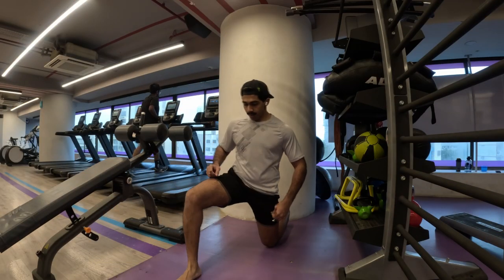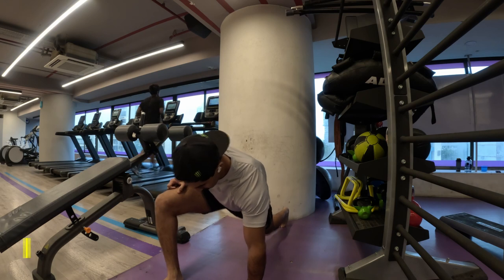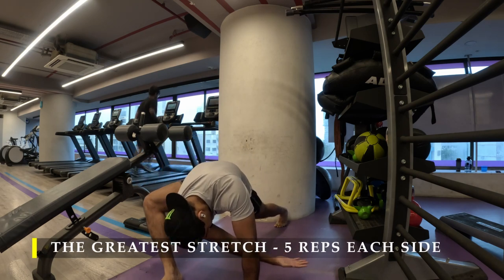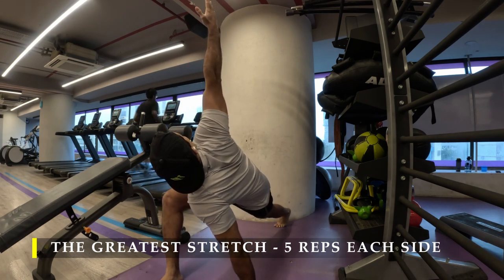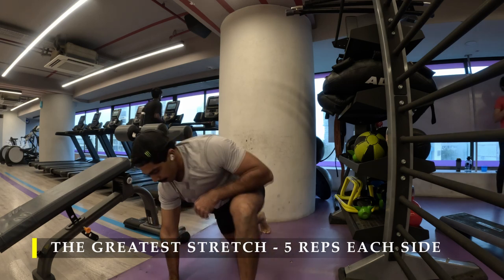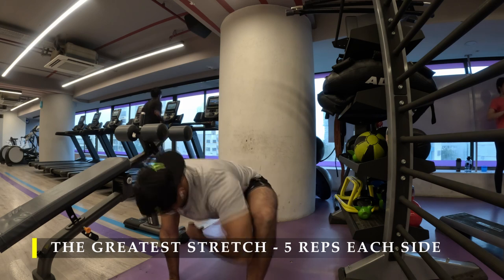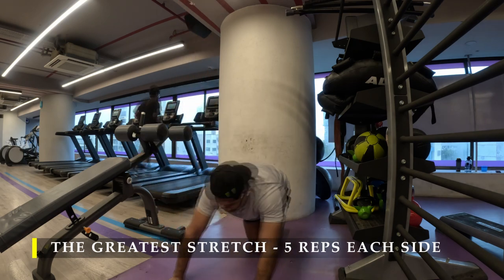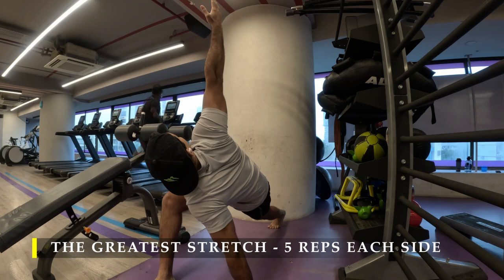Namaste everyone and welcome back to Live Stronger. Today we're going to work on our shoulders. I was supposed to do shoulders and biceps together but there were time constraints so I decided to split it into a shoulder and a bicep workout individually. There has been a delay in my videos getting uploaded because I was on a holiday, so apologies for that, but we'll still keep going with our progress and our push.